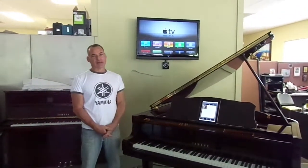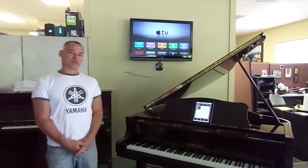My name is Russell with the Piano Outlet, and today I want to show you how to operate our PianoDisc video system that we're now putting together with the pianos we send out.